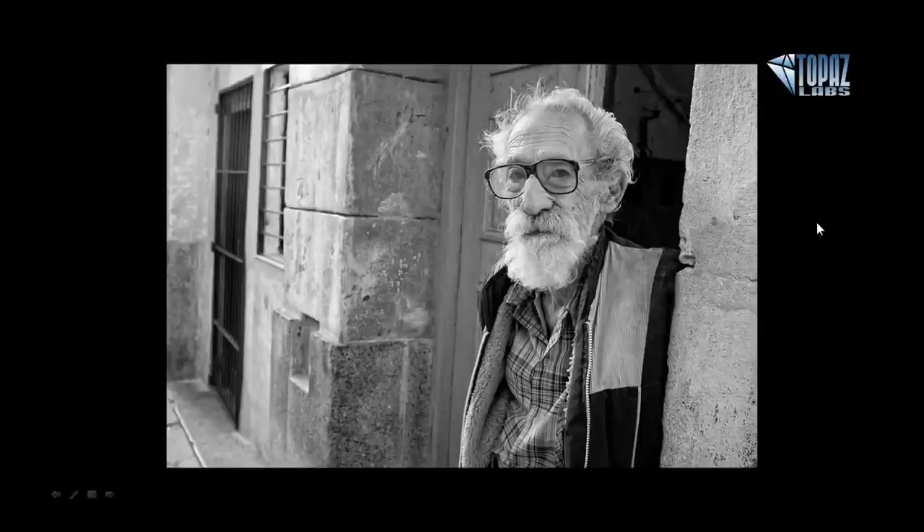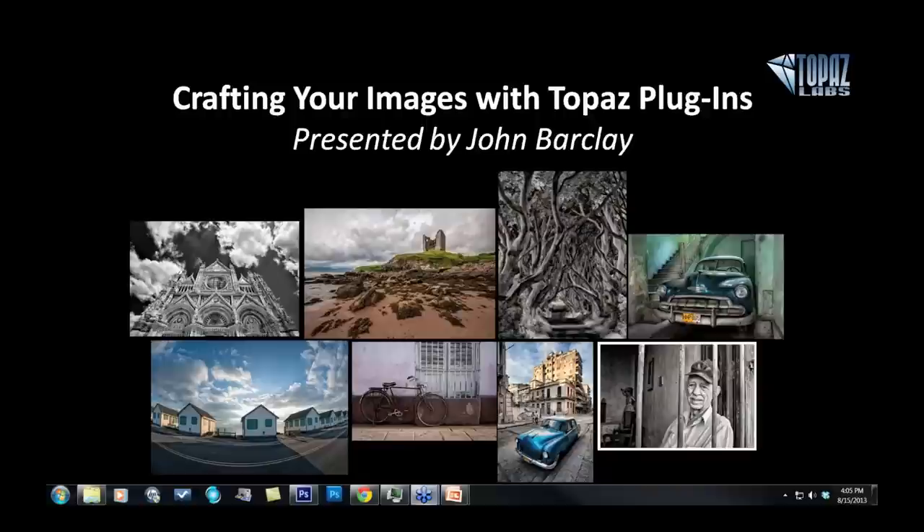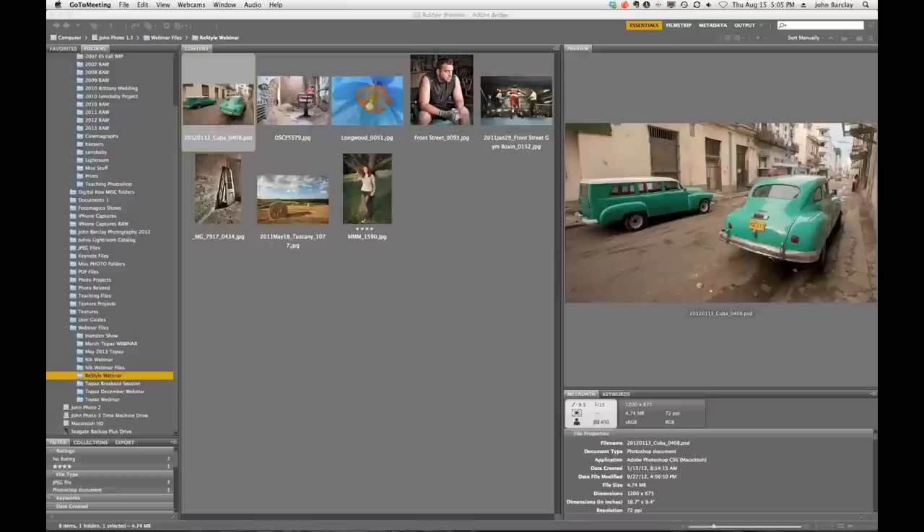So with that, I will go ahead and turn this over to John. Thank you for the opportunity with a really great new piece of software. You folks have been hitting it out of the park recently with lots of new programs. The clarity is just tremendous — I use it every day in my workflow now. And, of course, the black and white is great, and Adjust has been kind of the cornerstone of what makes us think about Topaz.